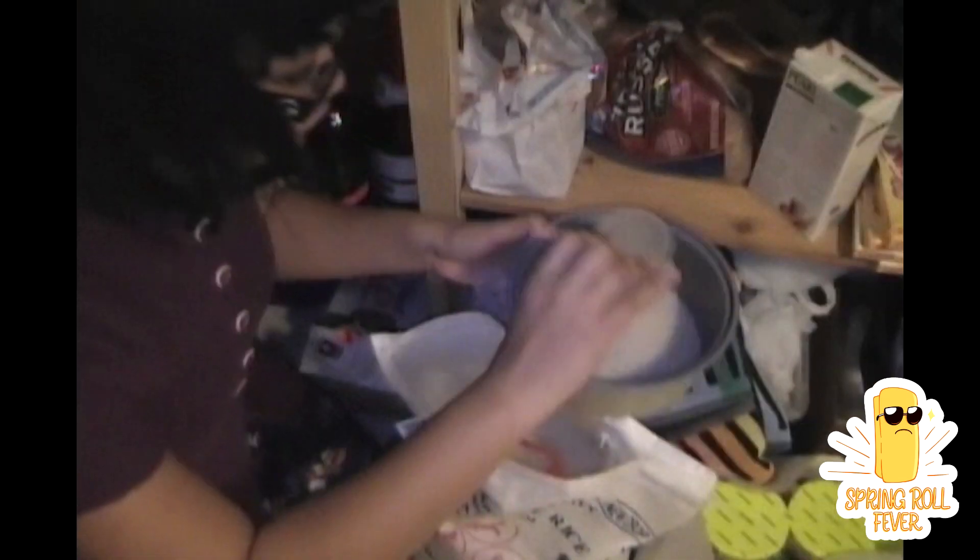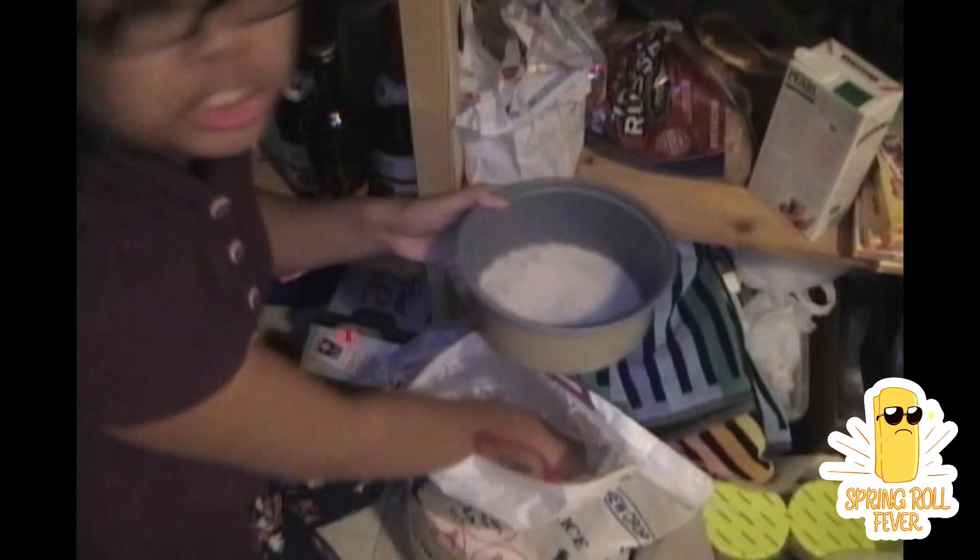Hello and welcome to mommy's how-to-make-rice video. The first thing you want to do is measure how much rice you're going to put in there. Mommy likes to put at least three cups, because you don't know who you're gonna feed — you know, whether you feed your friend and they eat a lot — so make sure you put enough rice in there.